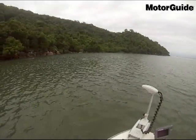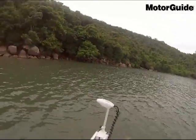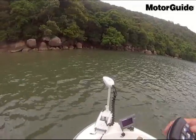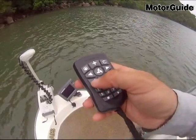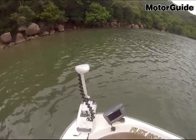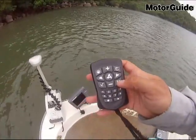Vou levar até a margem ali. Sistema de âncora: apertou aqui, o elétrico vai deixar o barco posicionado no mesmo local. Pra tirar o sistema manual, aperta aqui.